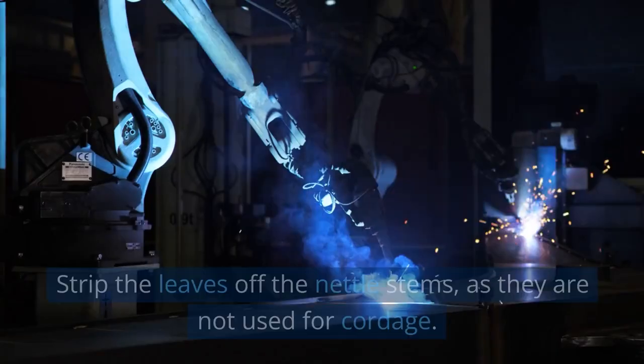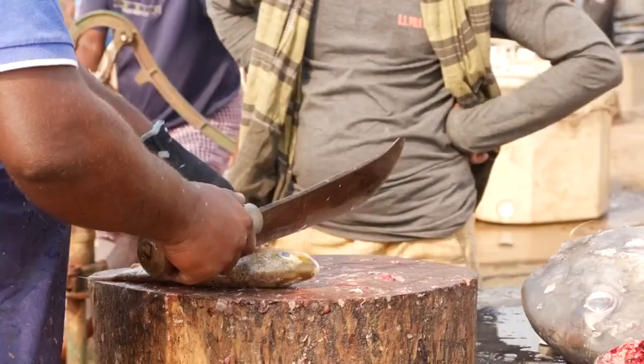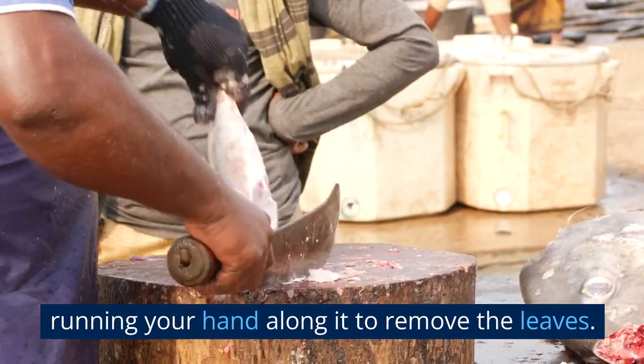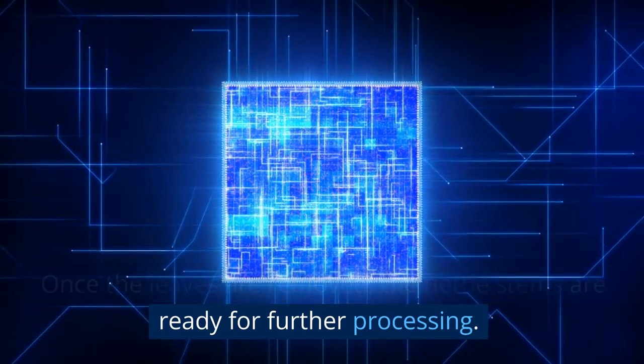Processing the nettles. Strip the leaves off the nettle stems, as they are not used for cordage. You can do this by firmly grasping the stem and running your hand along it to remove the leaves. Once the leaves are removed, the nettle stems are ready for further processing.